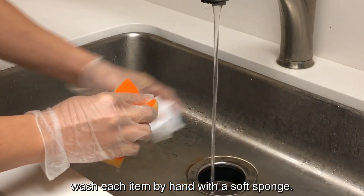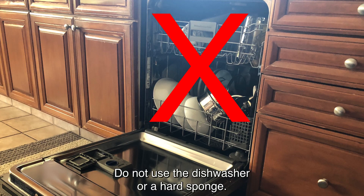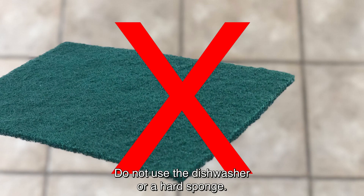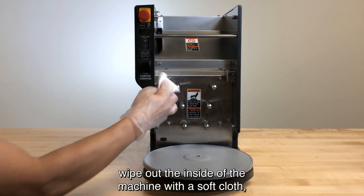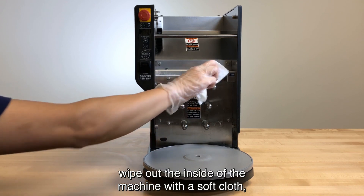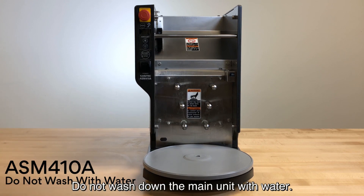To clean robot parts, wash each item by hand with a soft sponge. Do not use the dishwasher or a hard sponge. All parts should be air dried. To clean the main unit, wipe out the inside of the machine with a soft cloth, especially the sensors. Do not wash down the main unit with water.